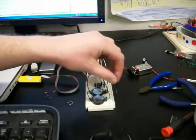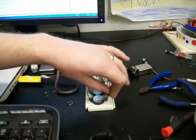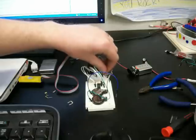This is the original 3 volts. This is 6 volts. And this is 9 volts.